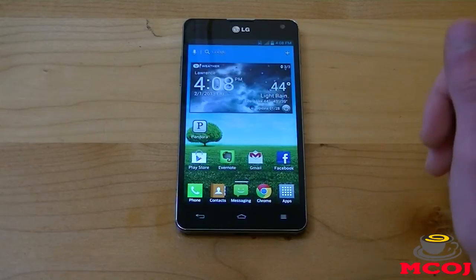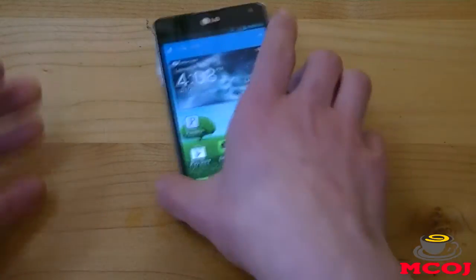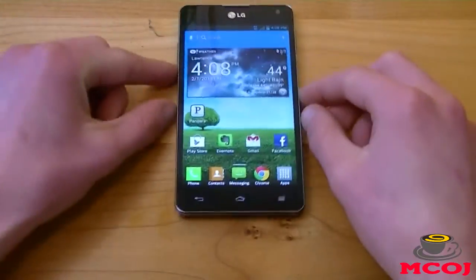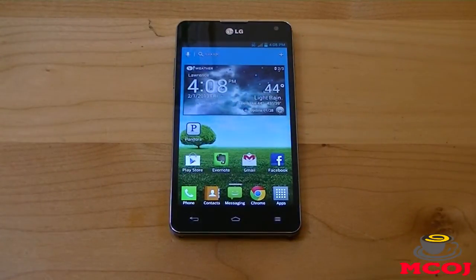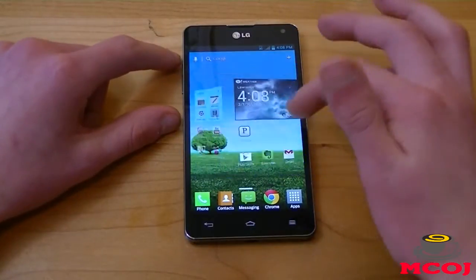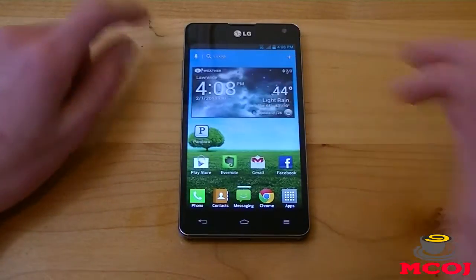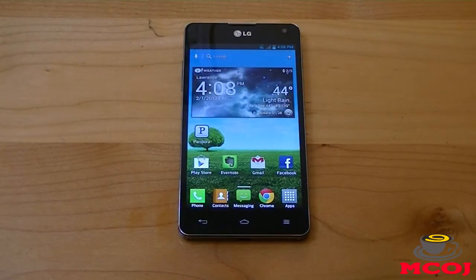In terms of call quality, the LG Optimus G is actually pretty great. Right now our service is a bit low — we've got 3G with one tiny bar. The LG Optimus G is LTE capable, but because of the area I live in, Lawrence, Michigan, which is an extremely rural area — we have one stoplight — the service we get is not going to be the best. AT&T is probably the best service we have; Sprint and T-Mobile is the worst. When we did get good service at a couple of different locations, the call quality was actually very great. I could hear everyone perfectly and they could hear me great as well.